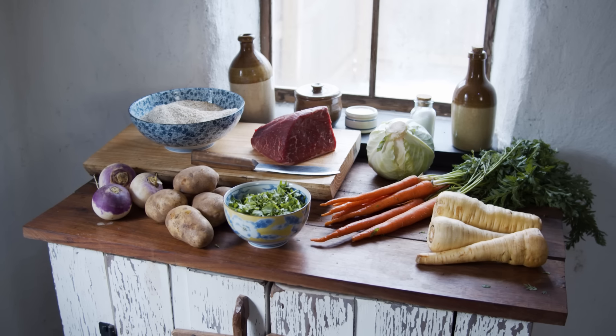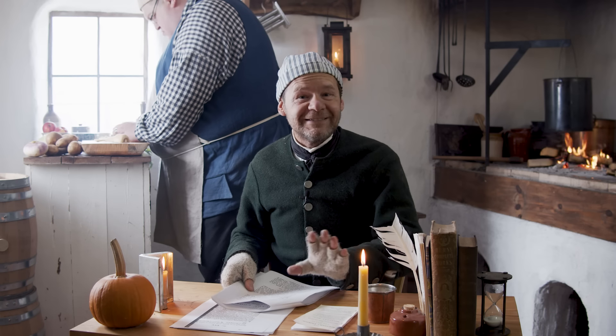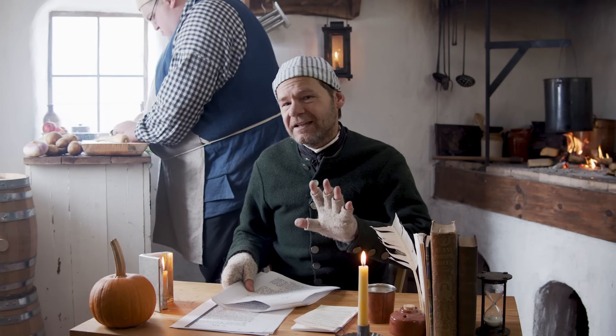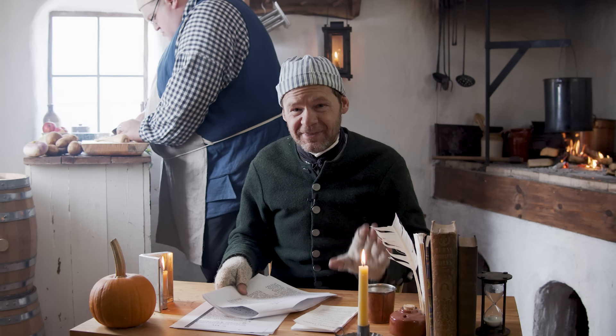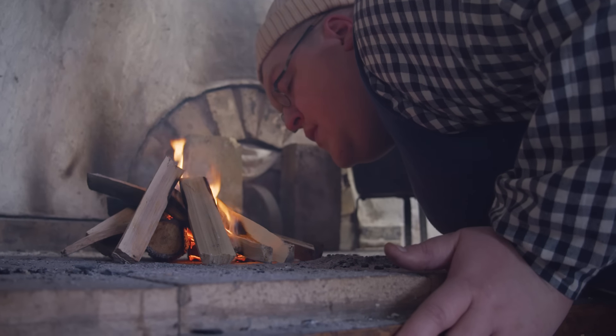So you might think this book is actually a cookbook. It does have recipes in it, but it's only got about four recipes and they're all almost the same thing. Let me read to you recipe number three — that's the one we're making today.